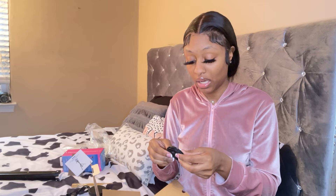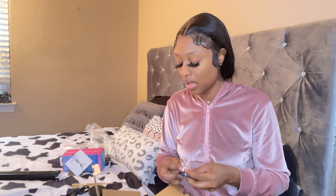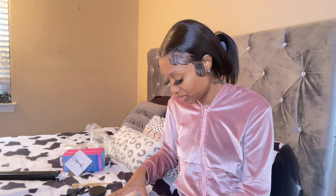It also comes with something else — I think it's another cover of some kind. And the description said it comes with a 32GB SD card. I don't see it loose in the box, so it's probably already inside the camera.